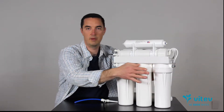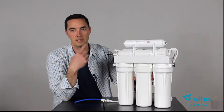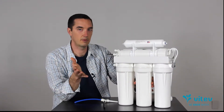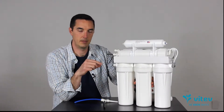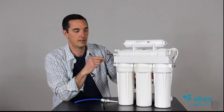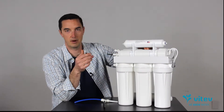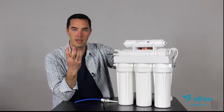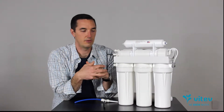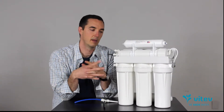From that point it jumps over to carbon — maybe even two carbon stages like this system has. Carbon is really targeting chlorine; that's the major thing carbon is meant to address. However, if your carbon cartridge only deals with chlorine and not chloramines, I'd highly suggest upgrading that carbon. If you can't find the right one, let us know and we can point you in the right direction. Chloramines are becoming more and more common, and the problem with chloramine over chlorine is that it will damage the membrane much quicker — it actually degrades it to the point where the membrane is no longer functioning as a membrane and the system isn't cleaning the water like you think it is. So look for a chloramine-resistant or chloramine-capable carbon to upgrade your system.